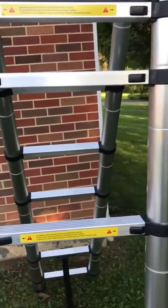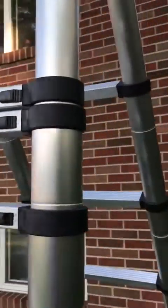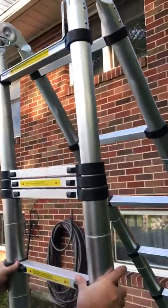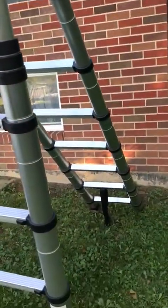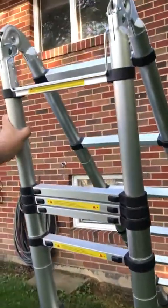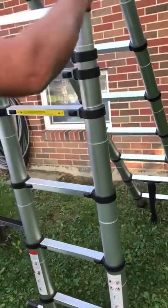You can level it off like that. If you're on different elevations, this is really cool because you can adjust it accordingly. Of course you'll want to balance and level it properly, but I just wanted to show you that feature as well.